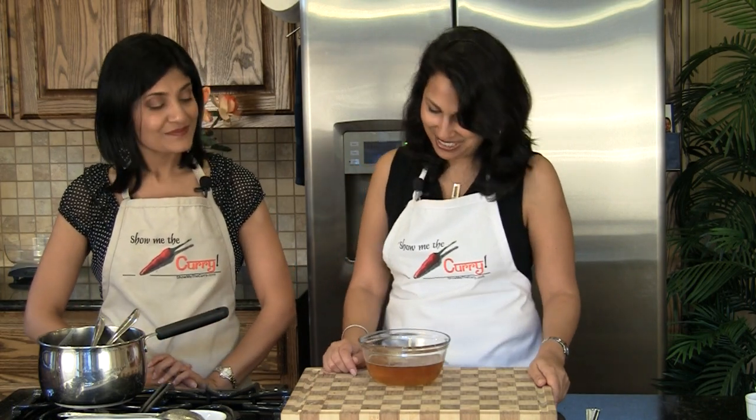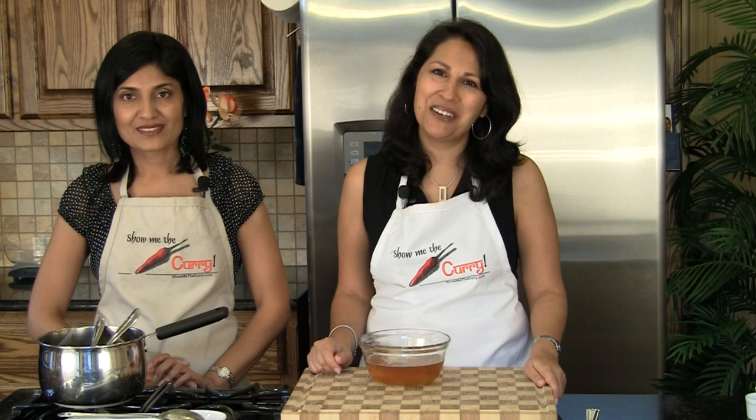You can store it outside — it doesn't need to be refrigerated, it can be kept out for about a month or so. But if you have space in your fridge, you can always keep it there. When butter is on sale, make a big batch of ghee, keep what you need out and put the rest in the refrigerator — it stays good for months. So enjoy your ghee and join us on another episode of ShowMeTheCurry.com — adding a pinch of spice to your life. Stay tuned.